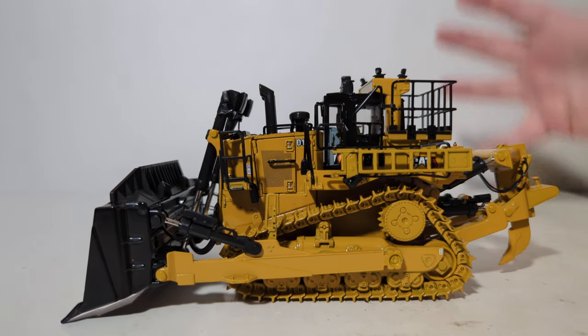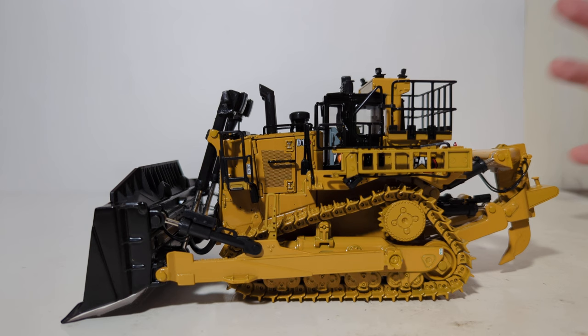In terms of the presentation of the model, it's excellent. The detail is another step up in the right direction. Hydraulic lines are excellent, paint detailing is great, and the decals are good. The various opening features really add a lot for those looking to add a new D10 to their collection. We'll take our final break, and when we come back I'll have a couple other D10s out here to compare them side by side.